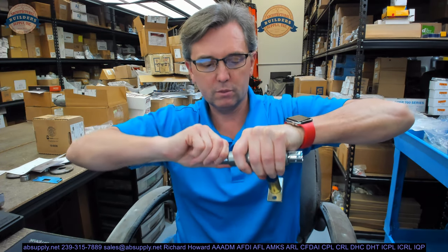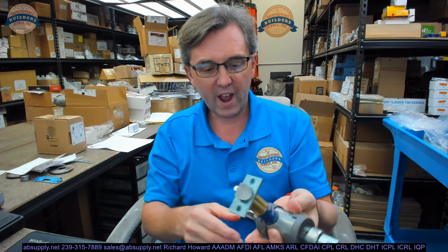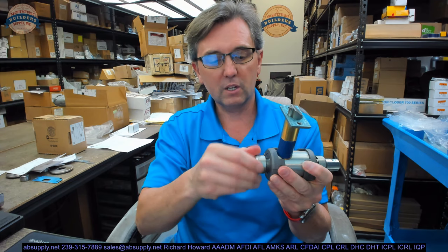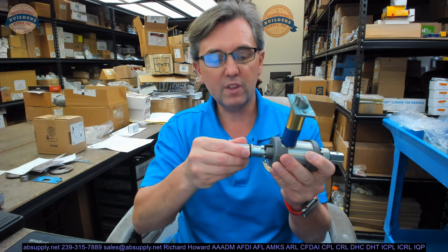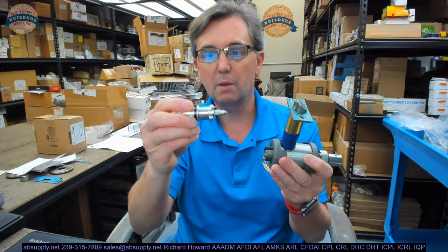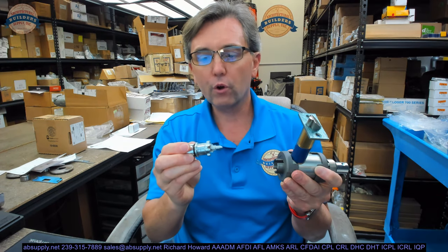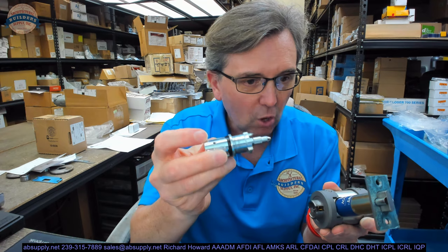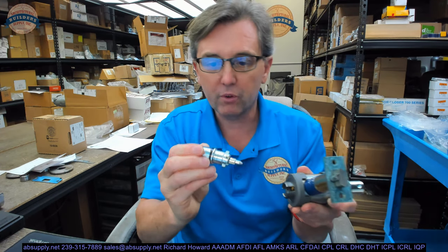I had a devil of a time pulling that out — in fact, I couldn't get it out at all. I called the factory, and quite honestly the factory was stymied; they were saying, 'That should just come right out.' So in exploring this lock, I removed the inside cylinder assembly. No worries about putting this back together — there's a dimple that's here, and it only occurs in one place of the circumference. That dimple needs to be towards the latch bolt.